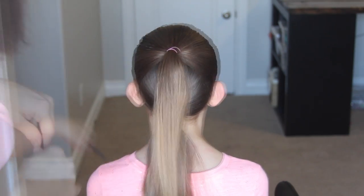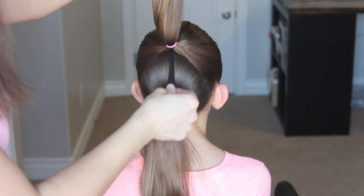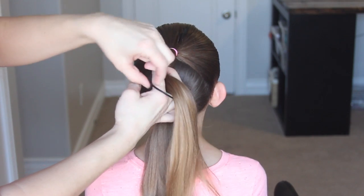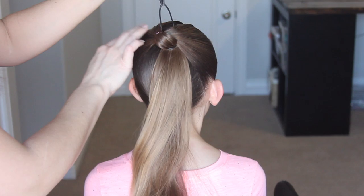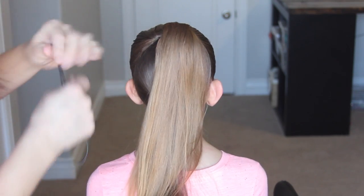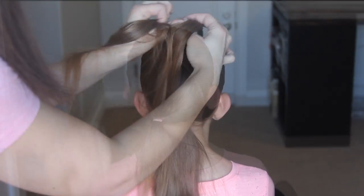Now we're going to start doing the heart. Take a topsy tail and put it underneath that first ponytail on top, then pull that hair through the loop and pull the hair upwards. You can do this without a topsy tail — just make a hole with your hands and flip that hair upwards. You do not need a topsy tail to do this.